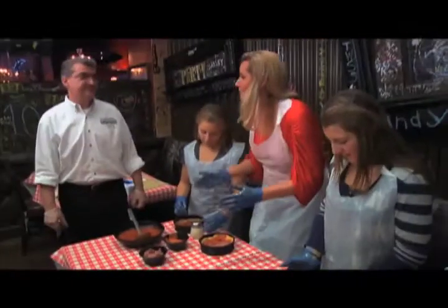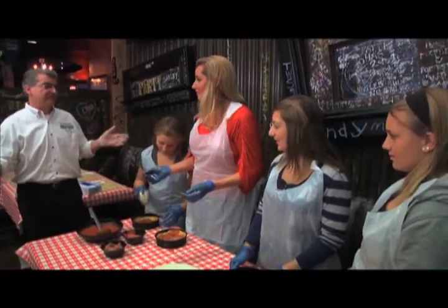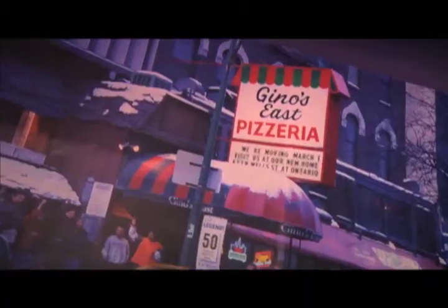So that's how you make a famous Geno's East pizza. This is a miniature version, but it goes all the way to the top — we make them all the same. And we've been doing it since 1966.